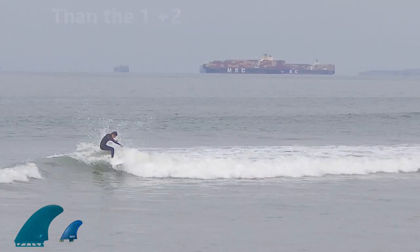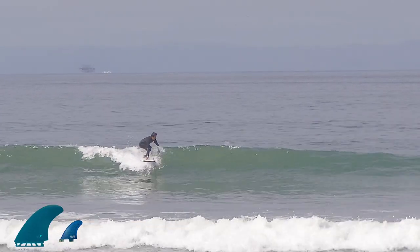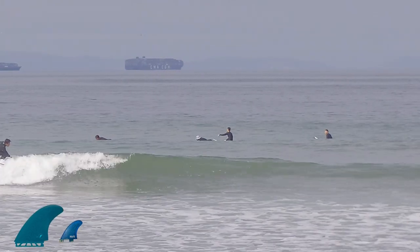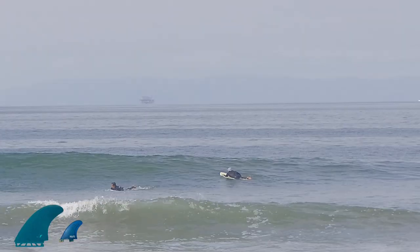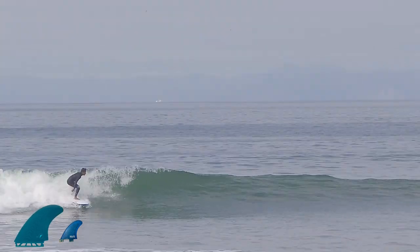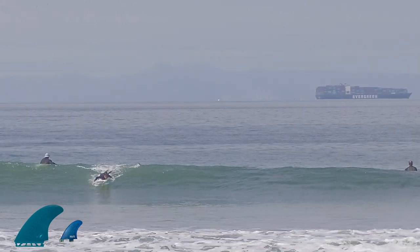More drive with this fin setup — because the stabilizer is further back I could push my foot back. Look at this: 38 liters, the wave was maybe three inches tall, and I was able to tic-tac and get to that end section. As the waves started to get a little cleaner, I could come off the bottom more. It just creates a nice pivot point with that stabilizer. I wasn't kicking the tail out — the board's kind of too big for that for me — but those little wraps felt really good.